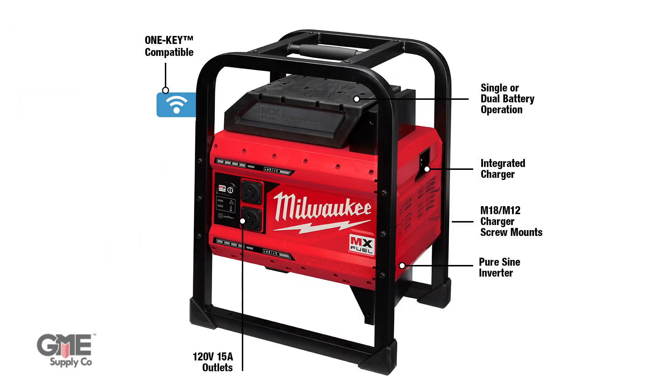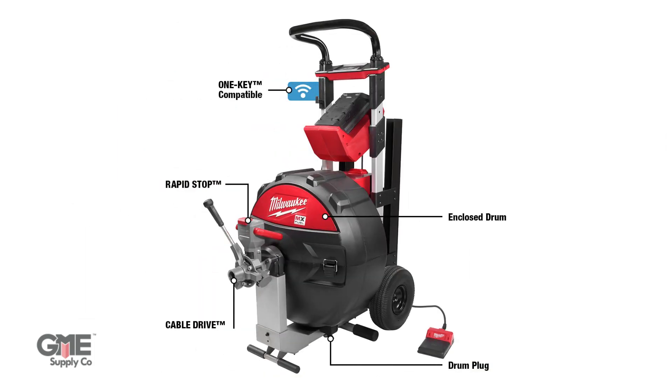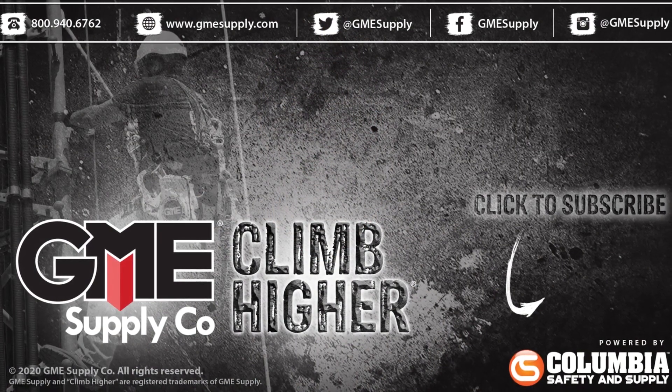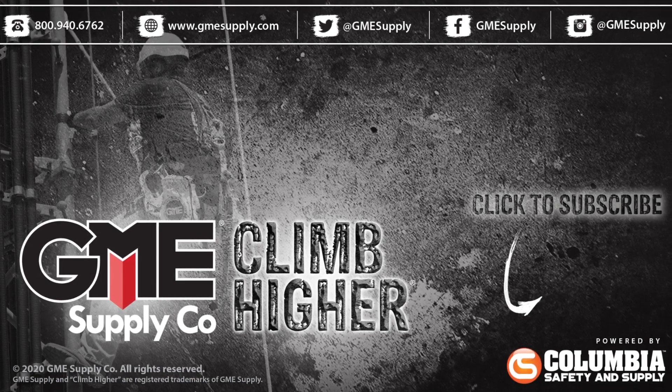These three items are just the start of the MX Fuel line. In the near future, Milwaukee will be announcing a carry-on 3600 watt, 1800 watt power supply for more power on demand, a rocket tower job site light and charger that cranks out 27,000 lumens, and a sewer drum machine. To learn more about the MX Fuel line from Milwaukee, visit gmesupply.com or give one of our gear experts a call at 718-210-3913. Thanks for watching — if you found it entertaining or informative, don't hesitate to drop a like and consider subscribing to our channel.